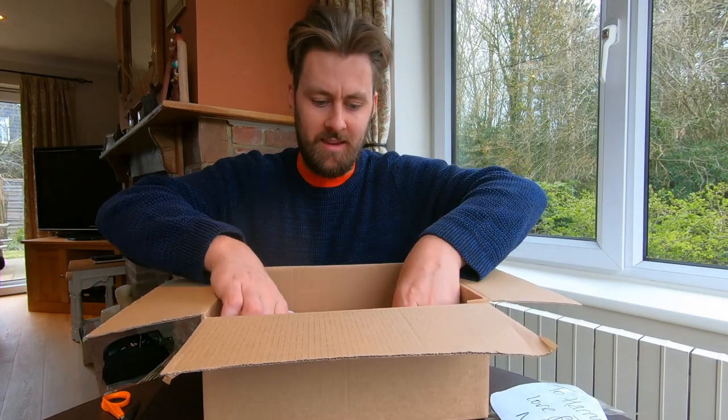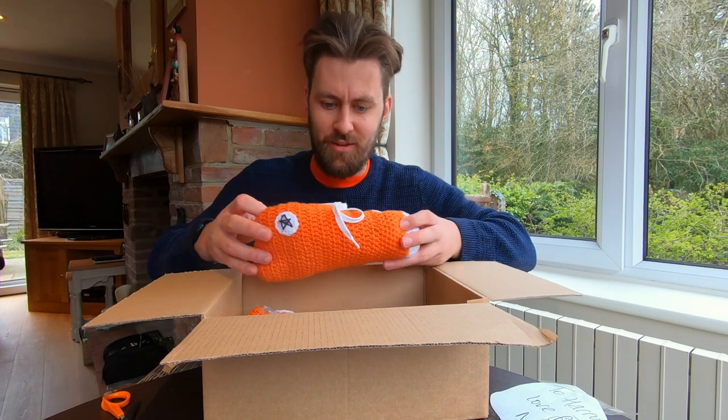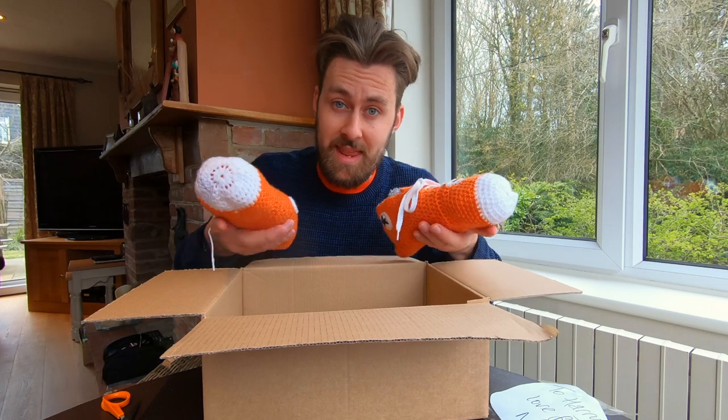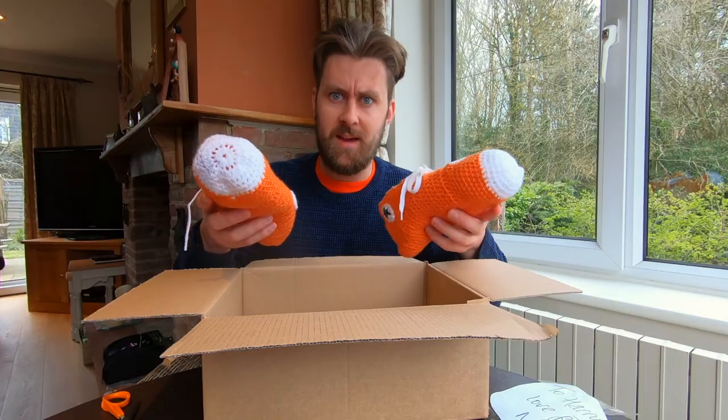Wow, oh those are amazing! Are these gonna fit my feet? They've got the laces on and everything. Oh, those are fantastic — they even have the tongue in. I did say to my Nan that I'm a size 10, so fingers crossed these are the right size. I'm gonna have to try them on to find out.